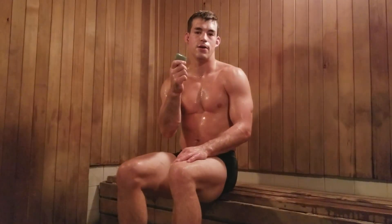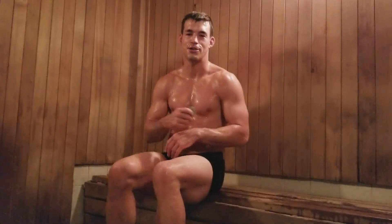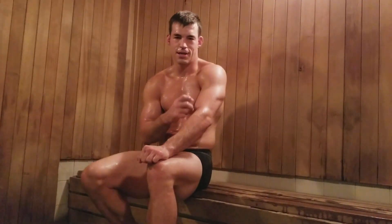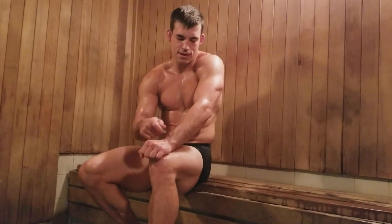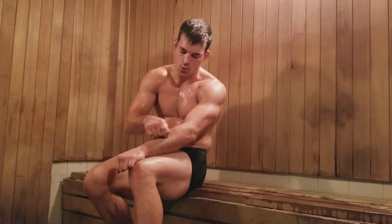What I have here is a gua sha yin stone. Gua sha — it's an ancient Chinese practice. So this is what we're doing: we're scraping our skin with these stones.